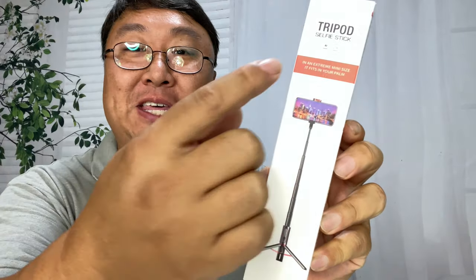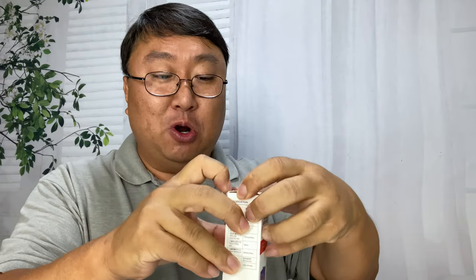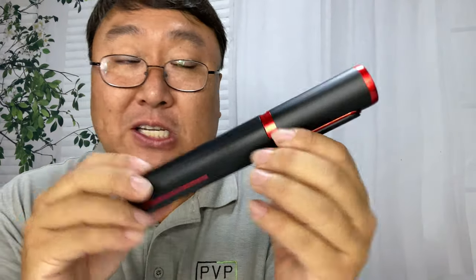That old selfie stick of yours isn't cutting it anymore, so you might want to pick up this. What's happening Panda Nation, Peter Von Panda here. This is a tripod selfie stick — I'm just gonna bust into it, because you have your phone, you're out taking pictures, selfying yourself in front of works of art or at the park showing that good life. But you don't need just a selfie stick, you need a tripod selfie stick, because just filming yourself these days ain't good enough.